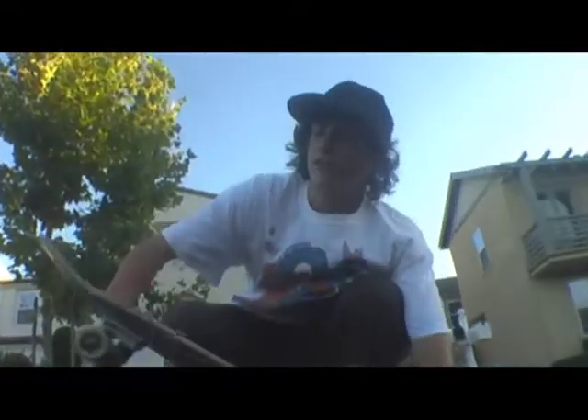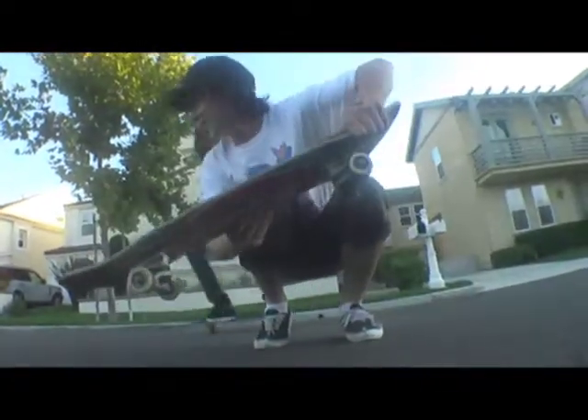Switch ollie. Flick off. Catch it back foot. Check out that kick pass. And then land on the bolt.